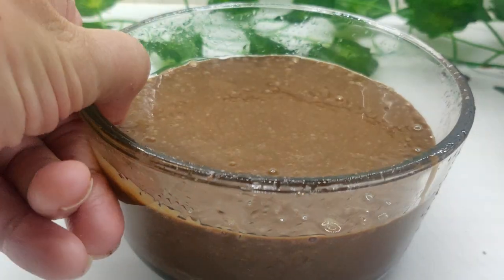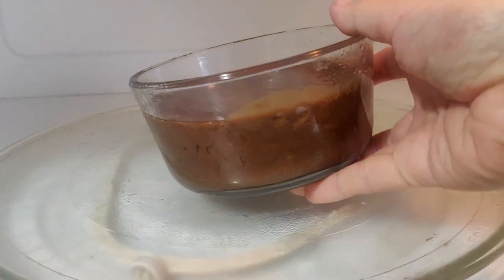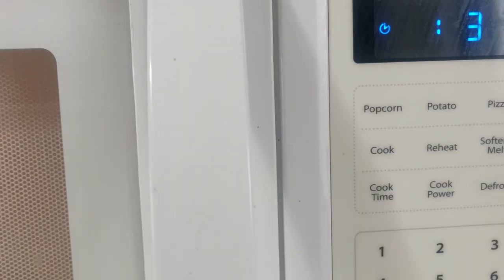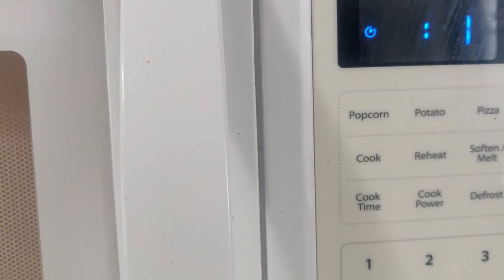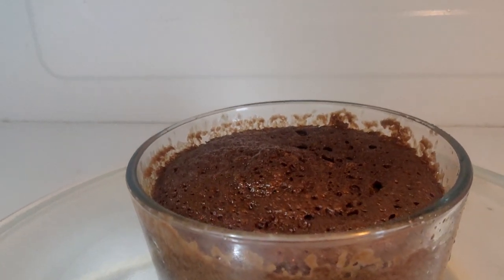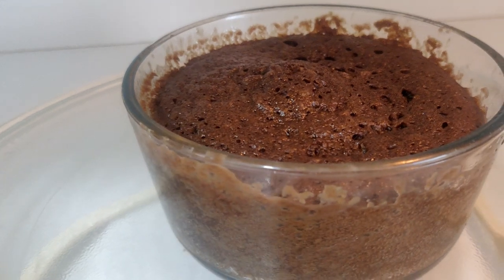The baking time here will depend on the size of your dish. I'm making a small cake, so I'm checking after every minute and cooking for three minutes total. For a larger dish, check after five minutes and cook until a toothpick inserted in the middle comes out clean.